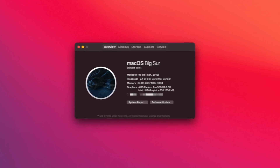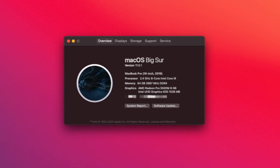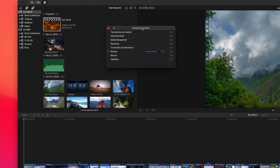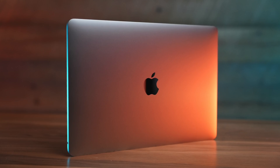I ran the same export test on my 2019 16-inch MacBook Pro with a 2.4 GHz 8-core Intel processor and 64 gigabytes of memory. This not-very-old, basically-fully-maxed-out 16-inch MacBook Pro is actually 10 seconds slower on this 8K export than the 13-inch MacBook Pro. I didn't even have this thing plugged into a power source, which can give better performance under heavy load. I wanted to simulate a real-world mobile scenario.